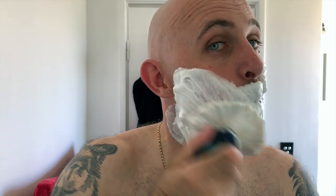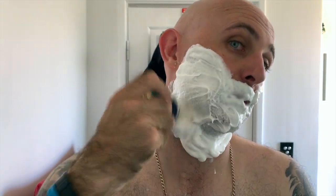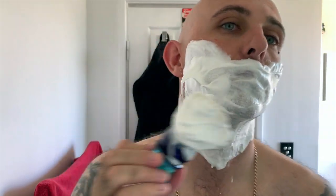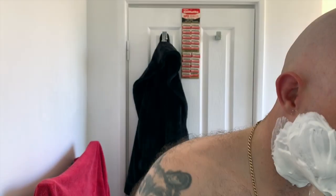It does just need a little bit more water. Look at that — wow. There is the brush loaded up: glossy, dense, creamy lather.